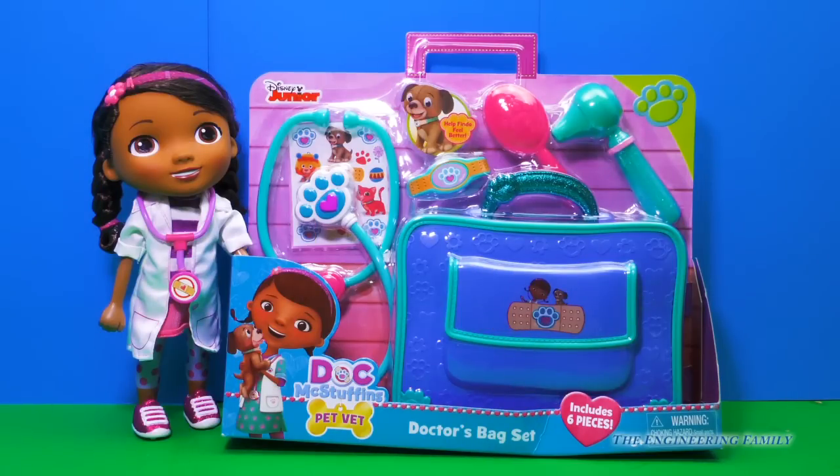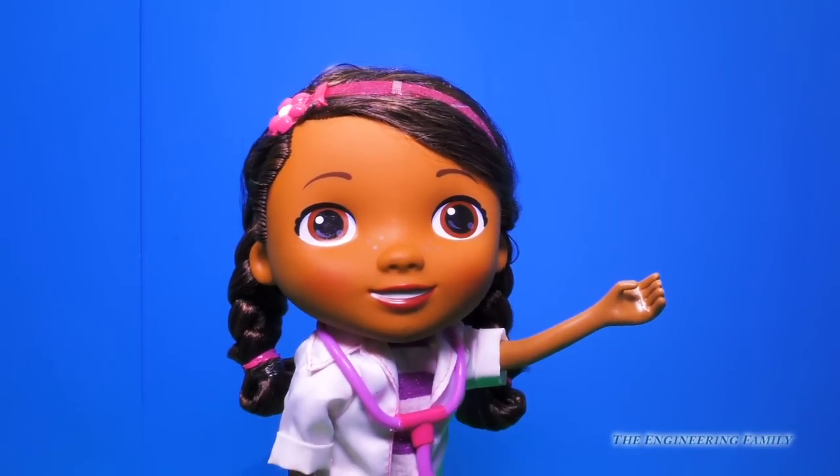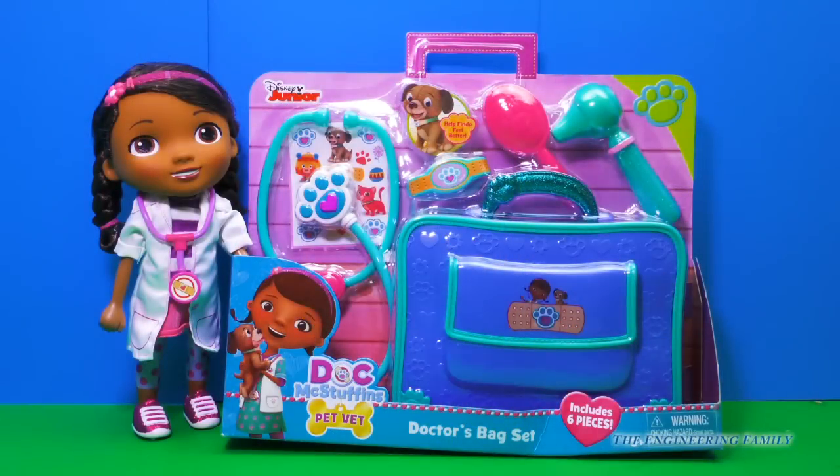Hey everyone, today we're playing with the Doc McStuffins Pet Vet Doctor Bag Set from Disney Junior. Thank you Just Play for sending us this cool new toy. And I'm here with our friend Dottie, who's gonna help us open this new set up and look at all the pieces that it comes with.